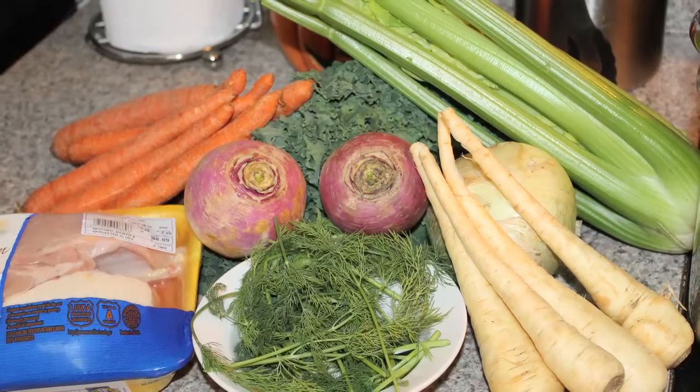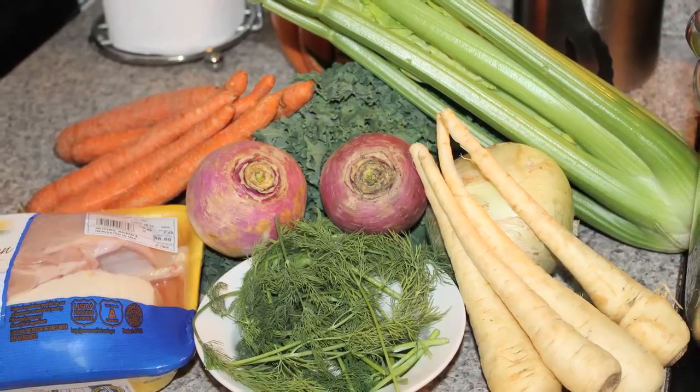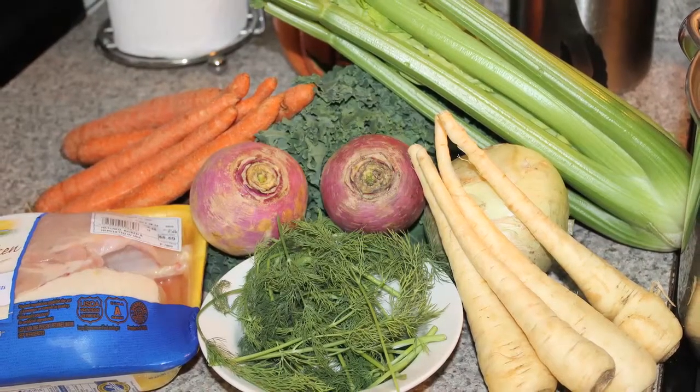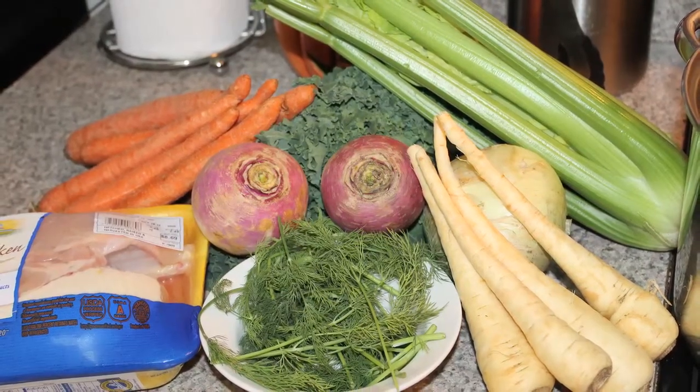You will need the following ingredients: chicken, carrots, celery, onion, kale, parsnip, purple top turnip, dill, and matzo ball mix.